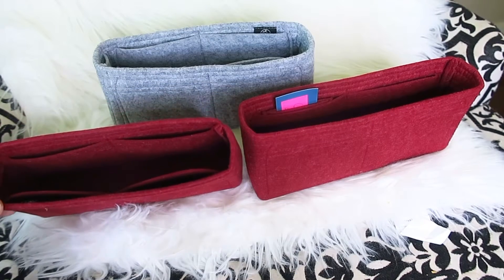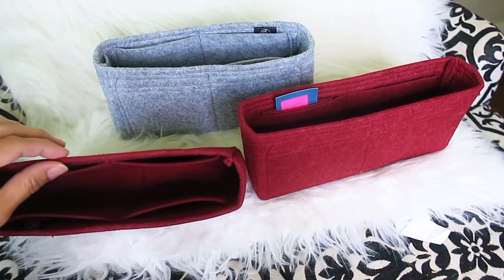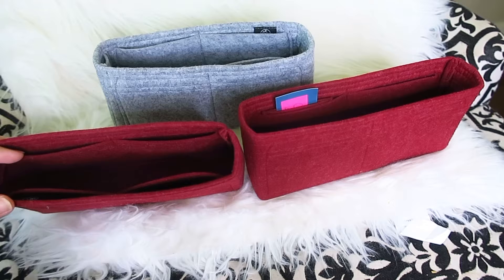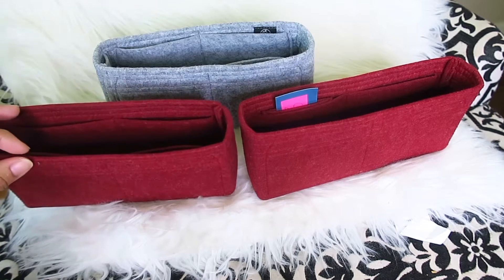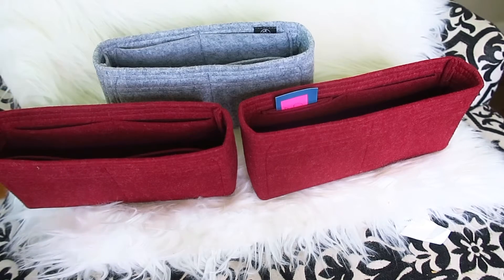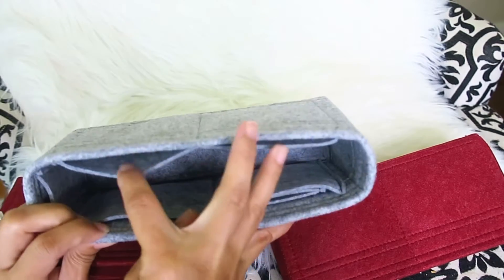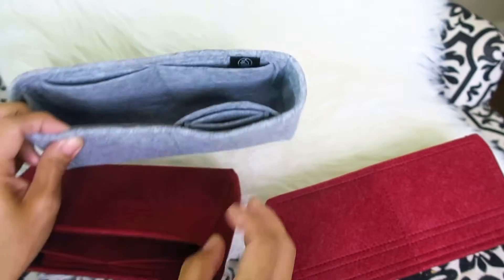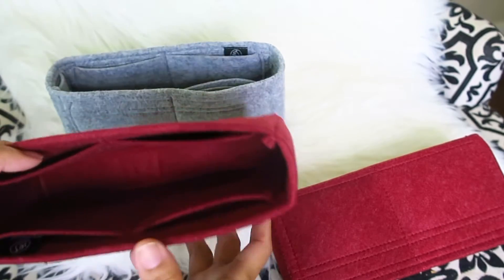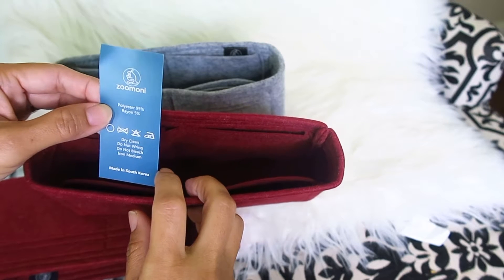So this is the Zamoni organizer. Each organizer is handmade with the finest two-millimeter premium felt material from South Korea that is durable, ultra lightweight, and environmentally friendly. Here you can see it has different compartments that you can put your stuff inside to keep you organized. It's made in South Korea — 95% polyester and 5% rayon.